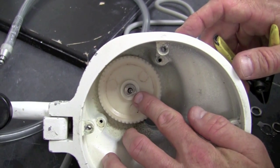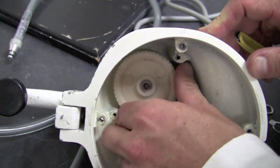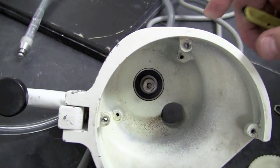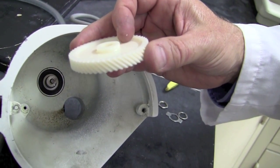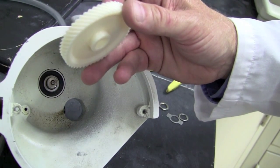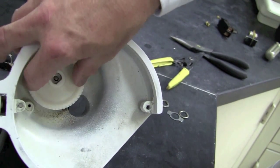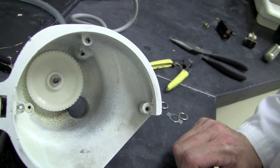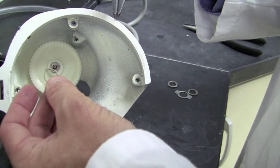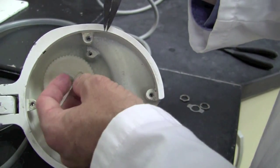With the retaining ring removed from the grooved holder, we can go ahead and remove the nylon gear off of the shaft — it should slide right off. It's important to note the collar on the nylon gear has two different sizes. One is taller than the other; the taller column actually goes down towards the bottom of the motor shaft.